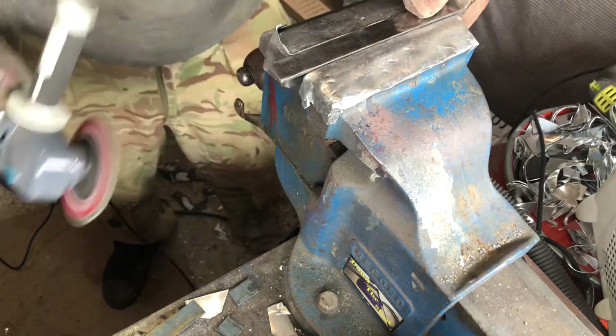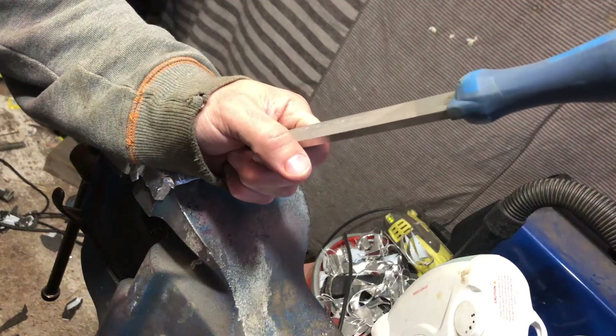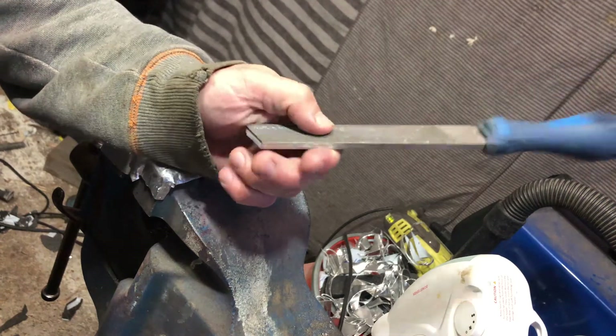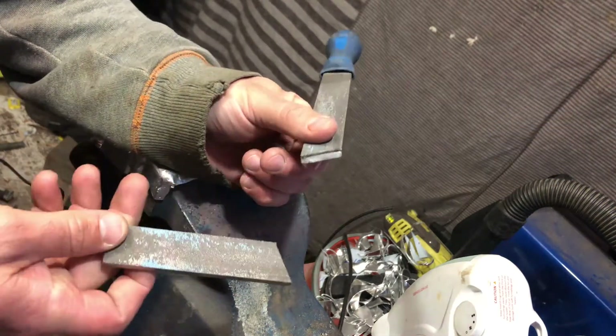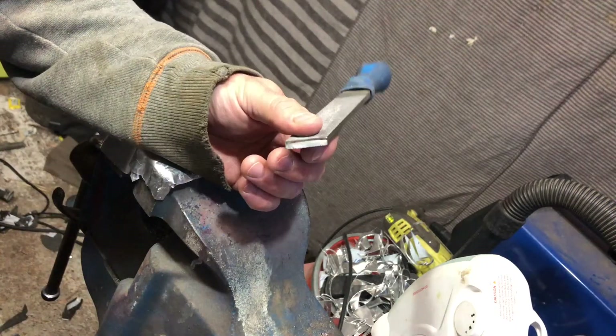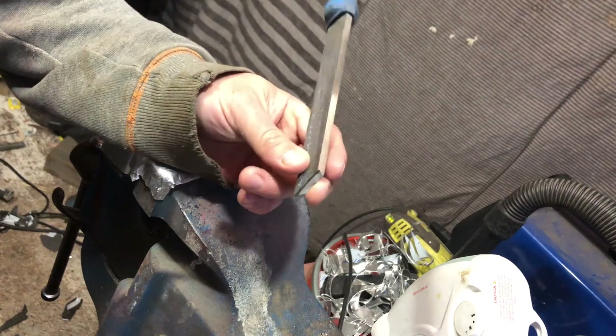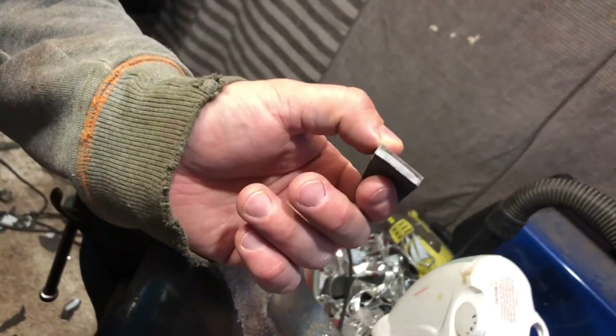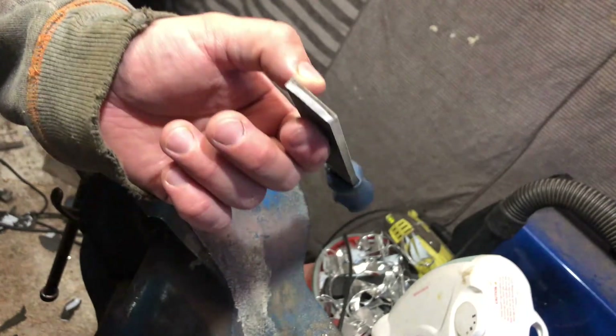We'll be right back. Just never ends. And I was using it properly. I think I had a defect in there — she just snapped it off.